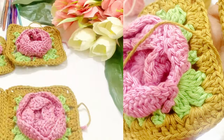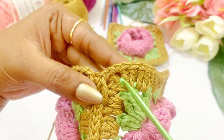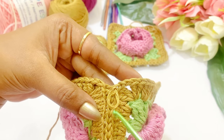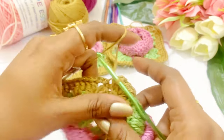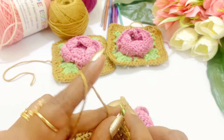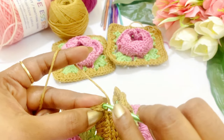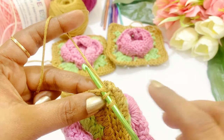Now we have reached our corner. You can identify the two chains of the corner — one, two — and here also there are two chains. We are going to insert into the back loop of the first chain, and from the next corner we also insert into the back loop of the next granny square pattern. There will be three loops in the hook — come off all three loops.